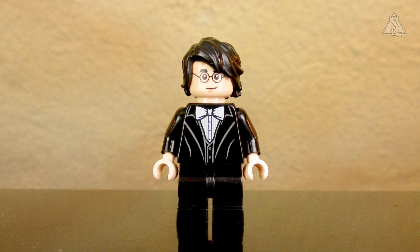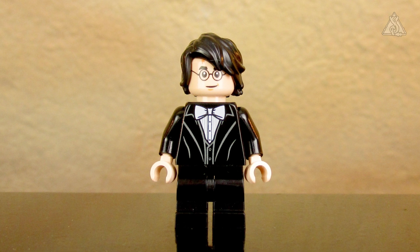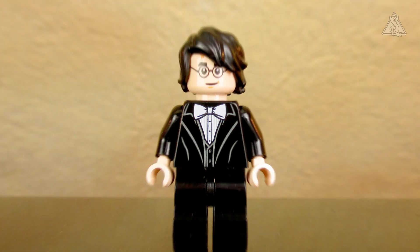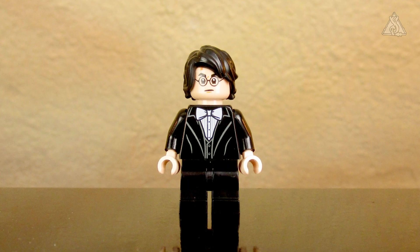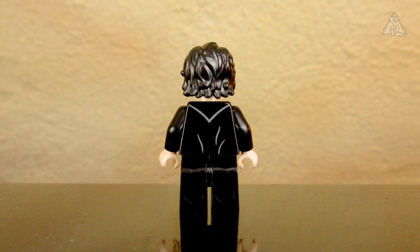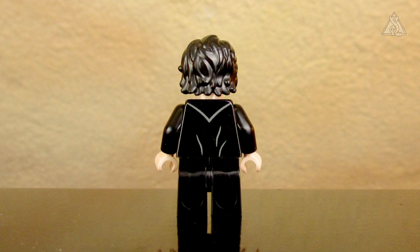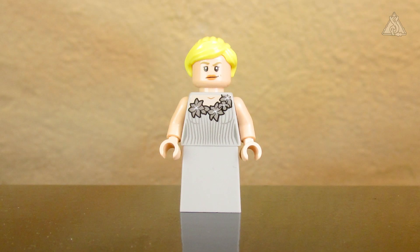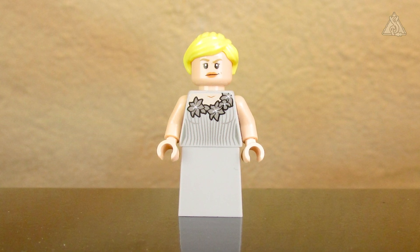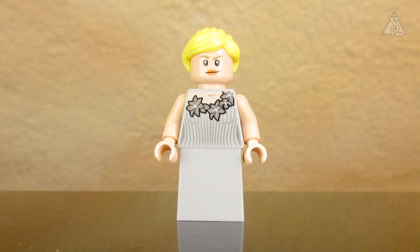Harry wears his dress robes, which currently look more like a dress jacket with a large white bow tie and white shirt. To make details visible on the black, white structural folds are added. Harry has a second face expression where he looks more serious. On the back you can see his collar and robe with more folds. Minifigure number two is Fleur Delacour in a gray, fairly plain dress.